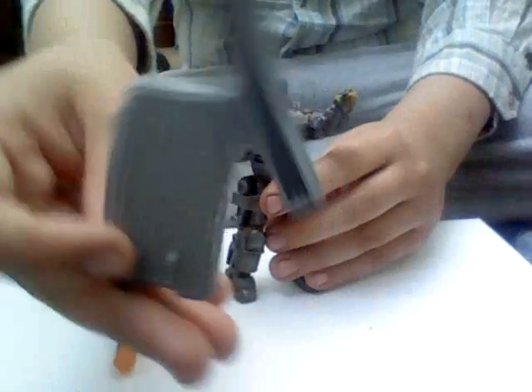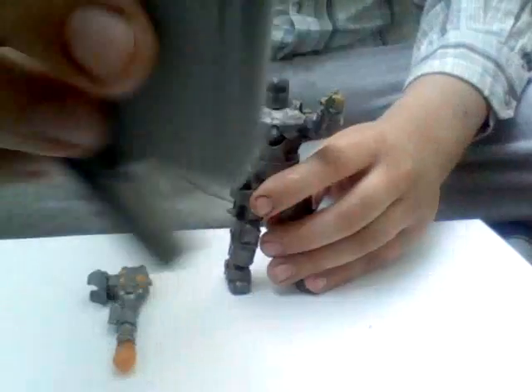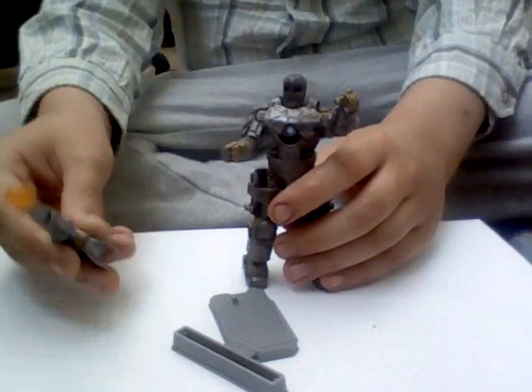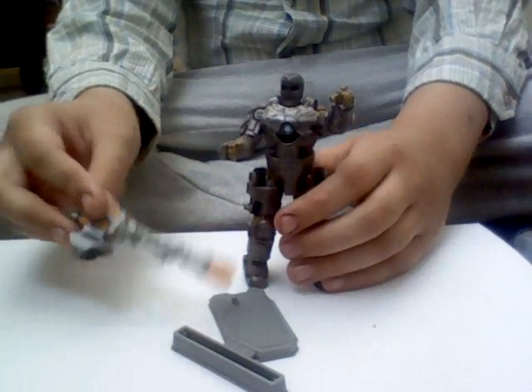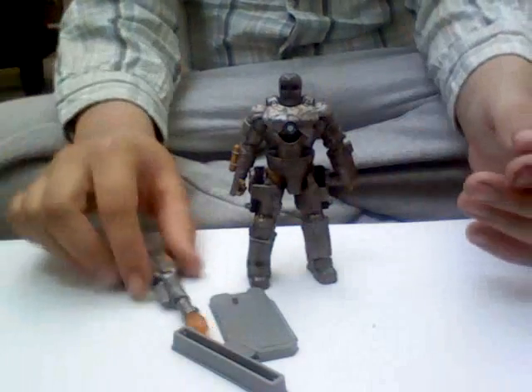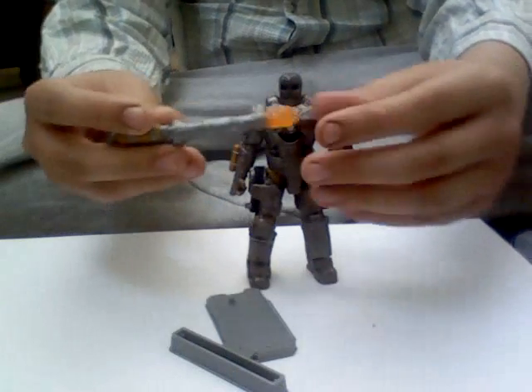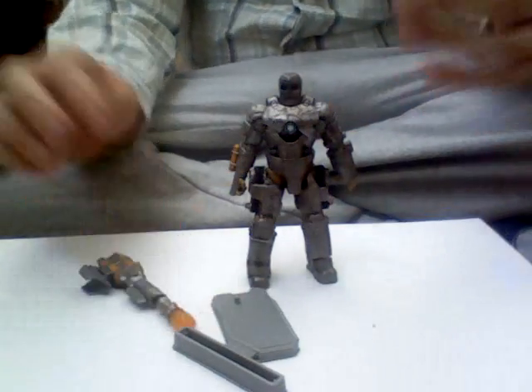It does come with a stand like all the Iron Man figures do. There. Missile launcher. They don't all come necessarily with a missile launcher, but most of them have some sort of accessory with them.